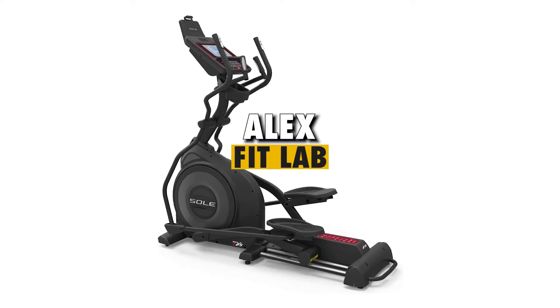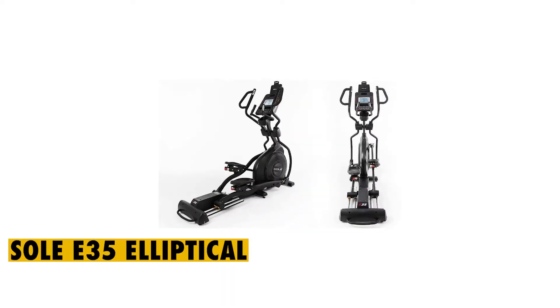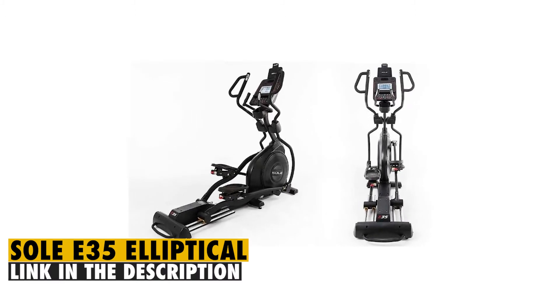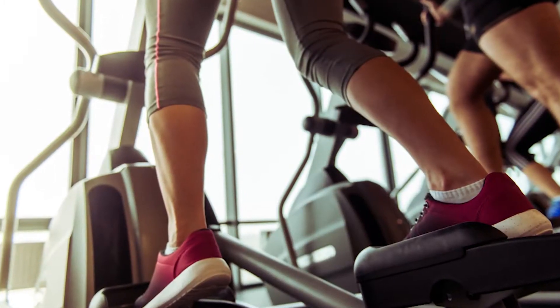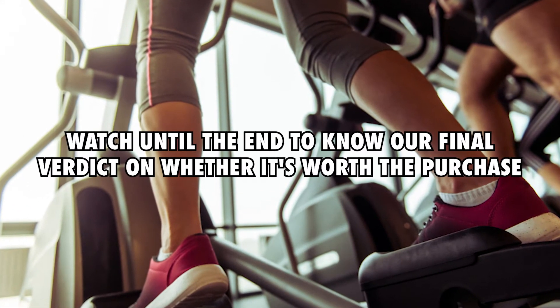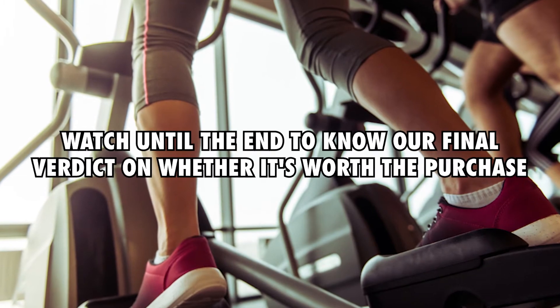Hey guys, this is Alex from FitLab, and welcome to our review of the Sol E35 Elliptical. You'll find the link to the product in the description, and you can use the link to check the latest price and other user reviews. Watch until the end to know our final verdict on whether it's worth the purchase.